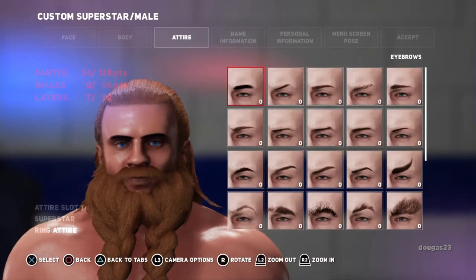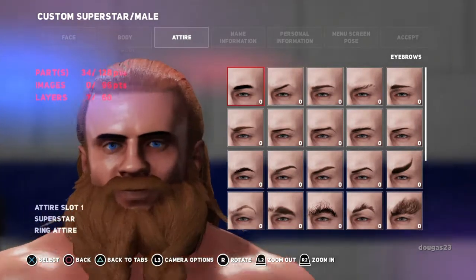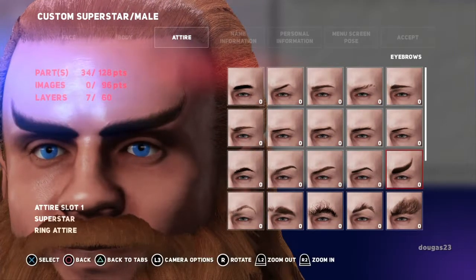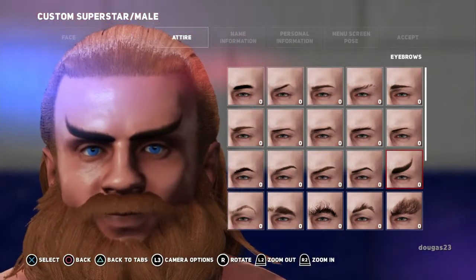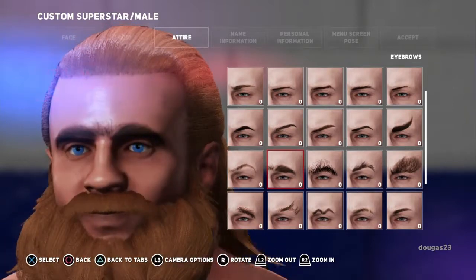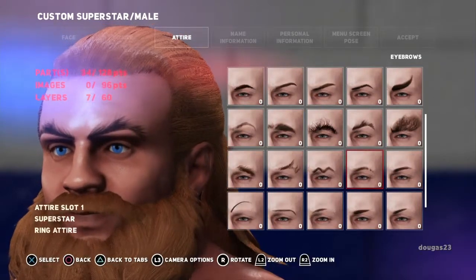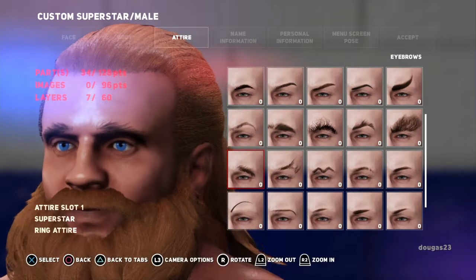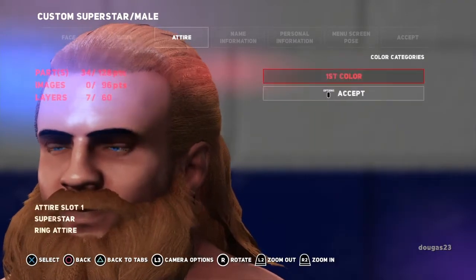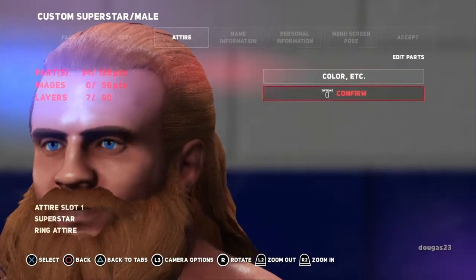Now the eyebrows — I want him to have a little bit thicker eyebrows but nothing too crazy. Scrolling through: those are too thin, weird curved up ones, there's a Star Trek character that has that I think. There's more of a unibrow which I don't want, and a wolfman look. I think the first one is actually going to be the best for this guy. We'll choose that same color again — previous colors, push X, accept, accept, confirm.